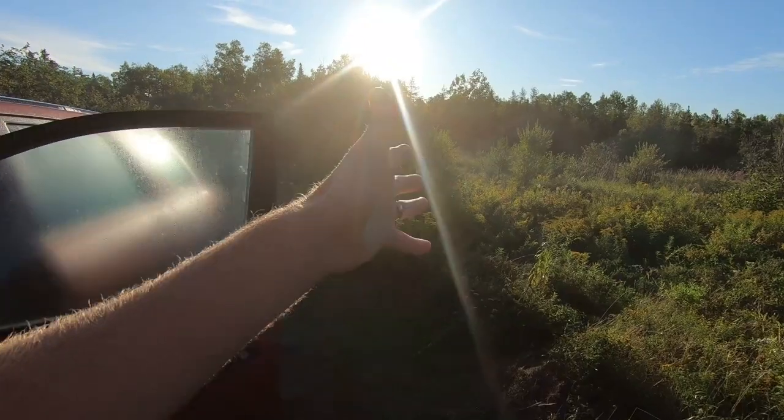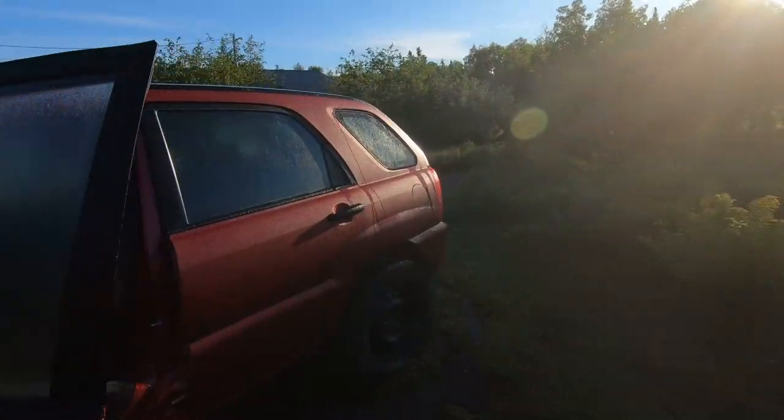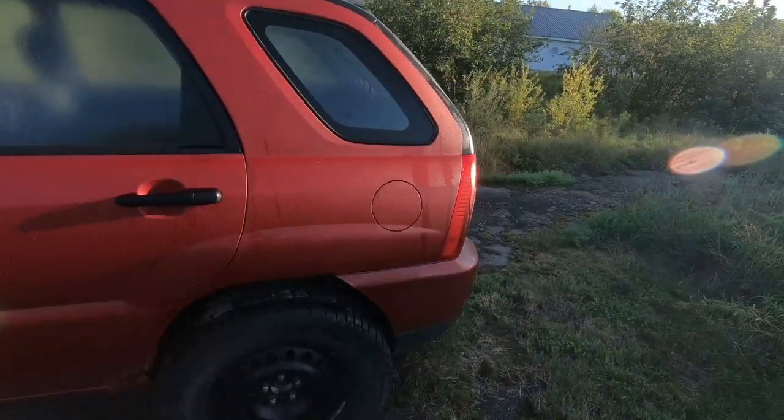As you may or may not be able to see by the cloud of black smoke and the sound, yes, the rev limiter does work. So let's try that again.